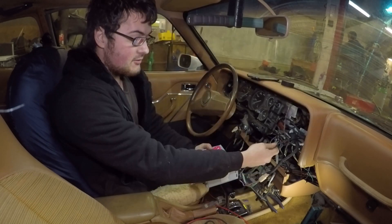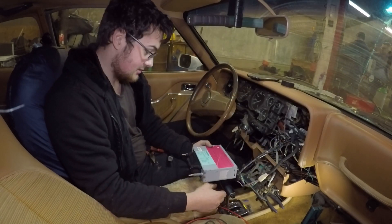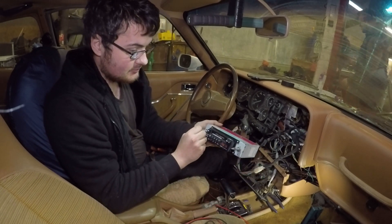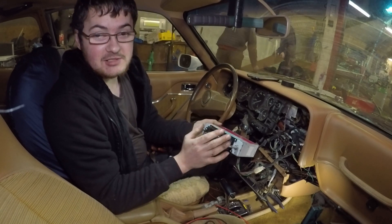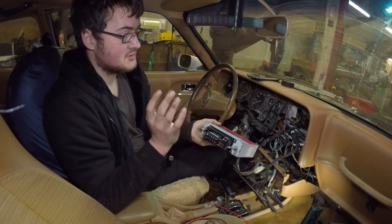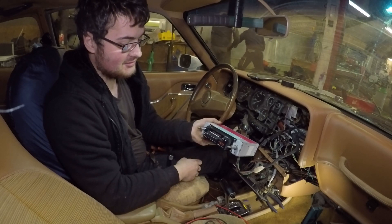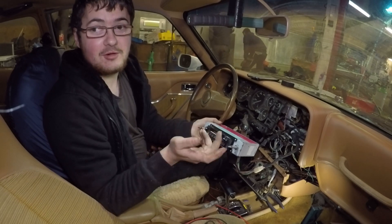I've replaced the aerial connector now and it seems to work. So if we turn it on, we get some noise. The only downside is it only tunes into classic stations — so we've got Classic FM and Radio 3.